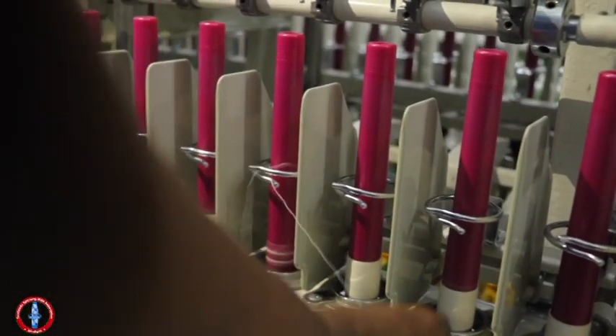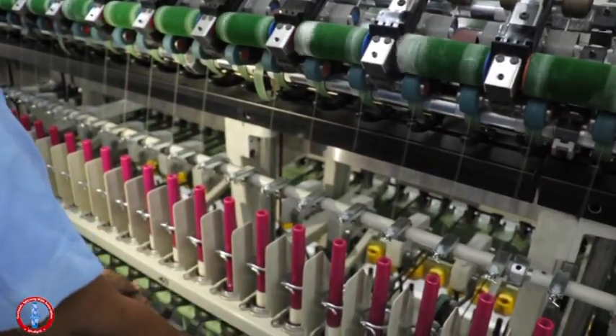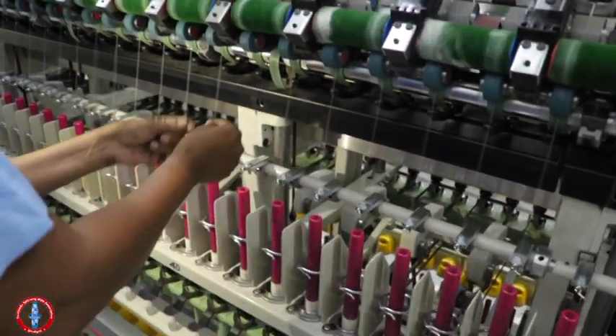After each doff, there will be multiple breakages when the machine starts to run. This is called starter breakage. It is the responsibility of the operator to check the spindle by the gating process.